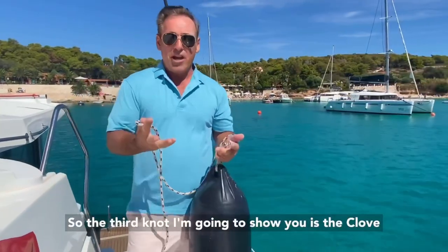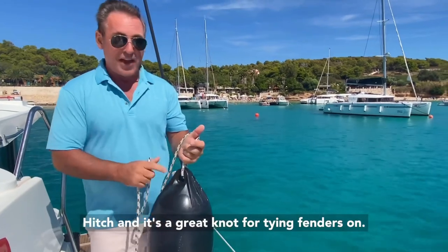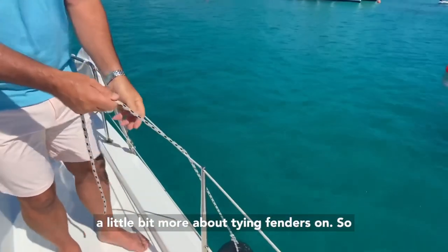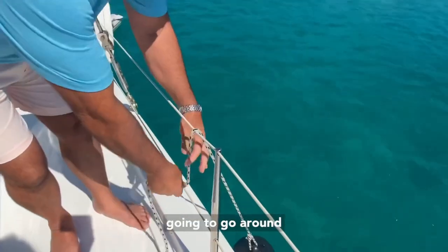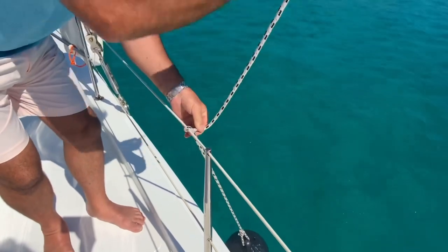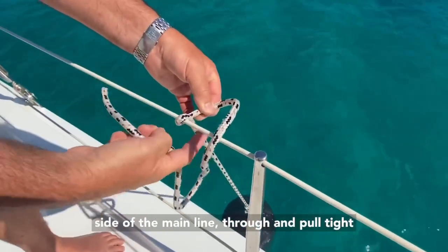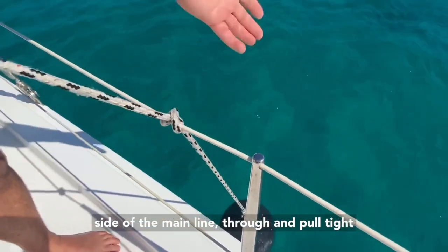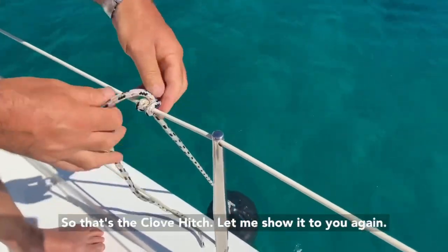The third knot I'm going to show you is the clove hitch, and it's a great knot for tying fenders on. Let's demonstrate it first. Here it comes: we're coming over the top, going to go around. Come back over the top, the other side of the main line, through, and pull tight. As long as it stays under load, it's a great knot. So that's the clove hitch.